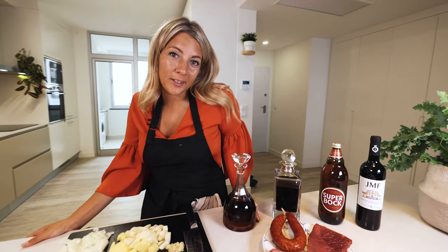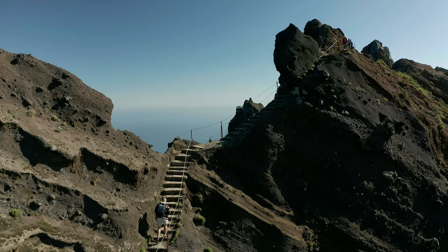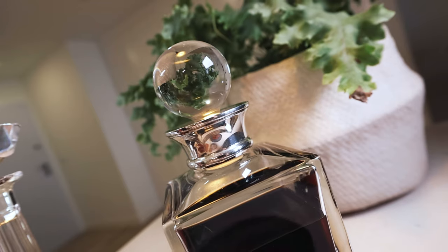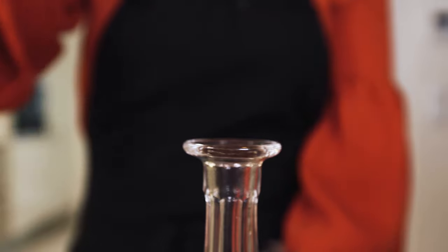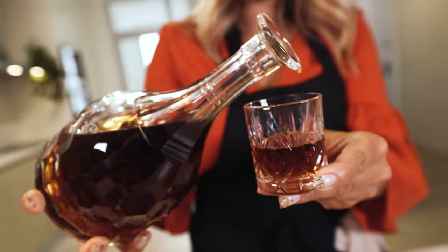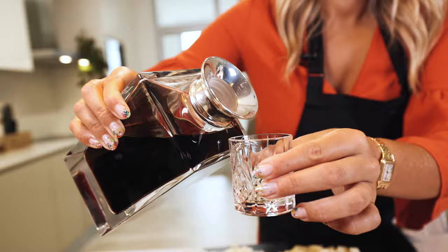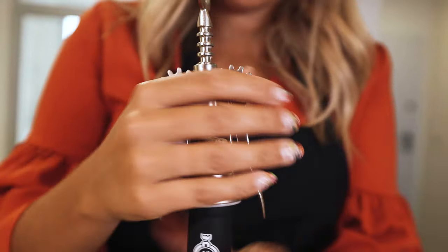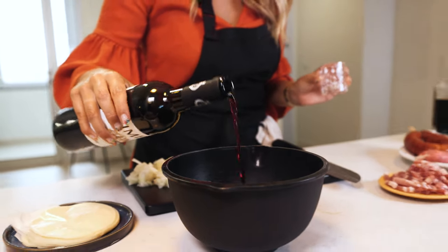Now we come to my favorite part where I twist up the recipe to my own flavor. Normally the sauce for Francesinha is also made with port wine and whiskey, but we are on Madeira, so I'm going to use port wine and Madeira sweet wine, because I think it's going to give a really nice sweet taste to the sauce. We're going to use half a deciliter of this. Normally you would use white wine, but I wanted to use red wine because I didn't have any white wine — two glasses and a splash.